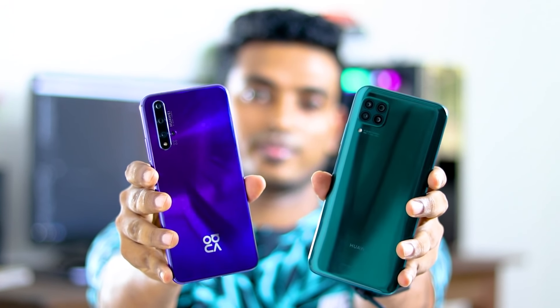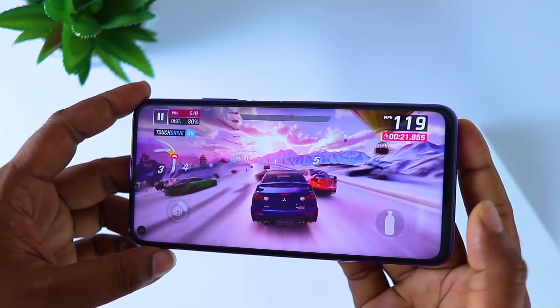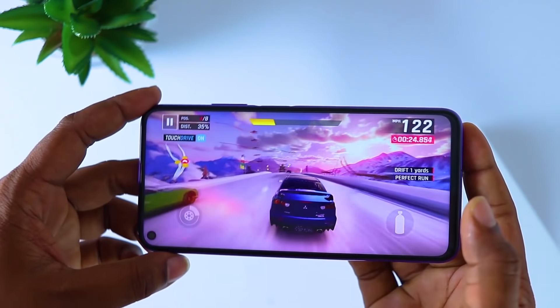We have the 5T and this mid-range device, along with the 7i device. If you have a 5T or a 6T device and you want to use this one, let us know in the comments. Press subscribe and the bell icon. I'll see you in the next video.